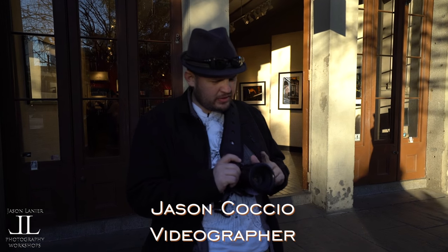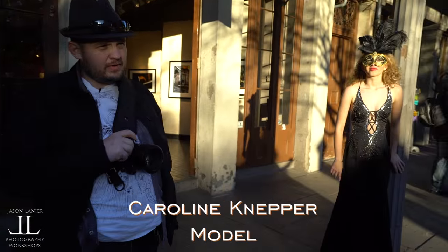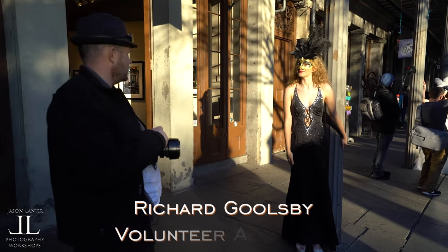I'm Jason Lanier here in New Orleans, just doing a real quick shoot for you guys showing you how to shoot with some natural light. I'm using the Sony a7R II with the Canon 50 millimeter 1.2 with the Metabones Mark IV adapter. This is Caroline Knepper, and I'm going to shoot her real quick.